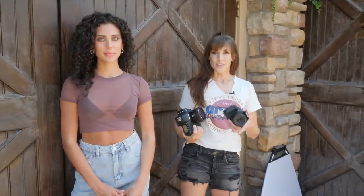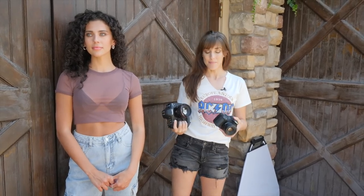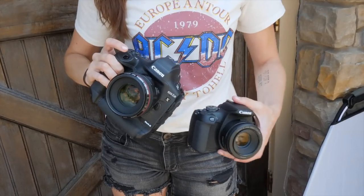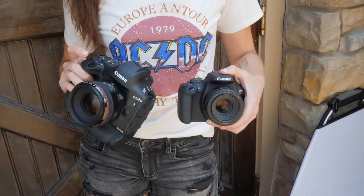I'm Vanessa Joy, Wedding and Portrait Photographer in the New York, New Jersey area, and we're going to play a little game where we play with two different 50mm lenses on two very different DSLR cameras and switch and swap them all around and see what's better — the camera or the lens.